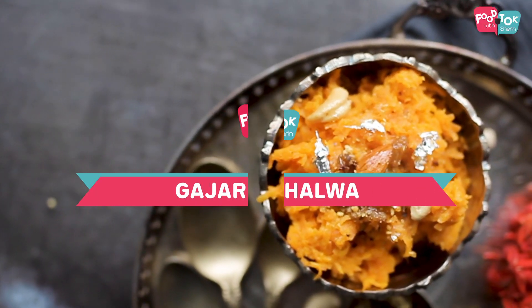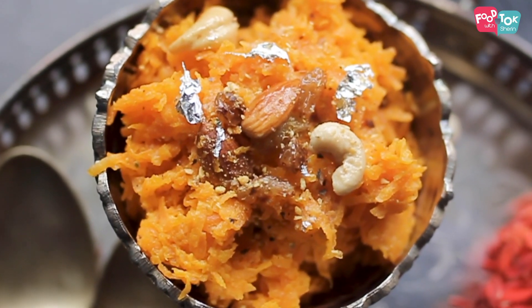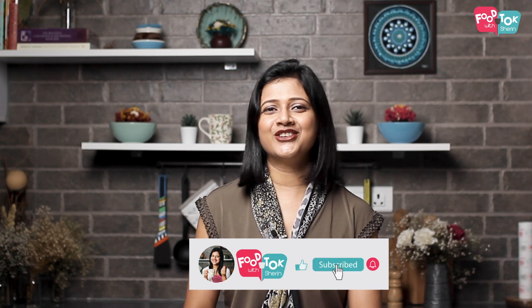Winter is just around the corner, and during winter time we all prefer to have something warm. This is one sweet which tastes best when it's warm. I really love preparing this with the winter carrots — those red, long, and really sweet ones — but today we are using the normal orange ones. I highly recommend you try this with winter carrots; that makes it absolutely divine. Before we get to the recipe, don't forget to like, share, and subscribe to my channel, and click that tiny bell icon and turn on all notifications.